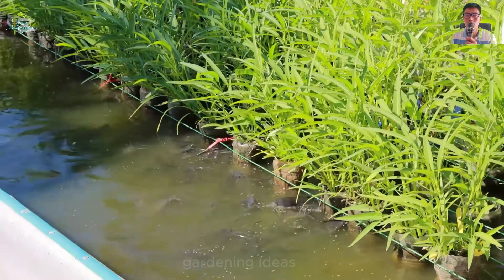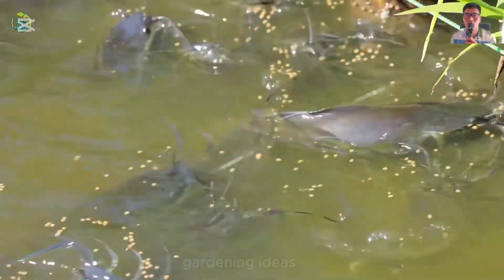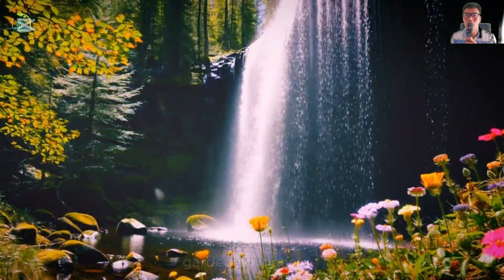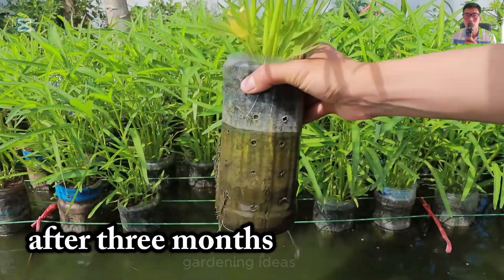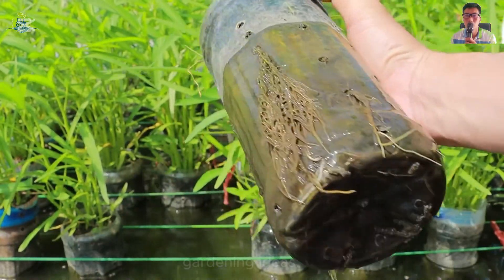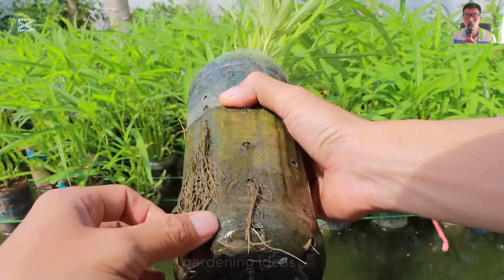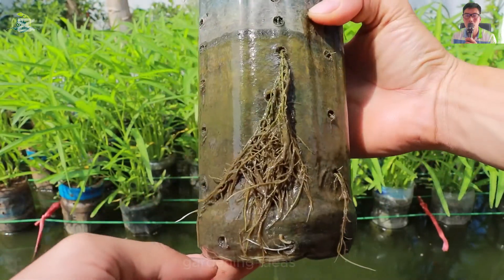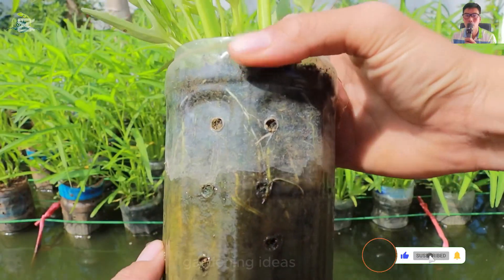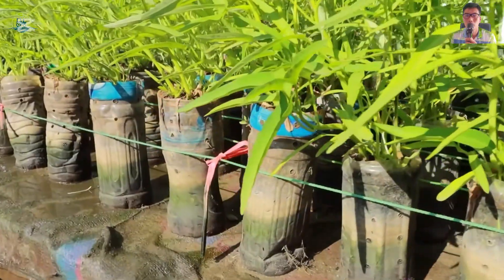The fish have grown up and seem to be very suitable for living in this environment. Do you think this is an ideal farming model that will yield high yields? Leave a comment below. Three months after cultivation, the results were amazing. I think it's time for us to harvest.